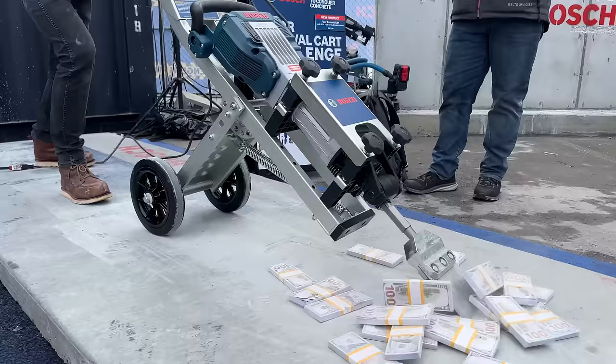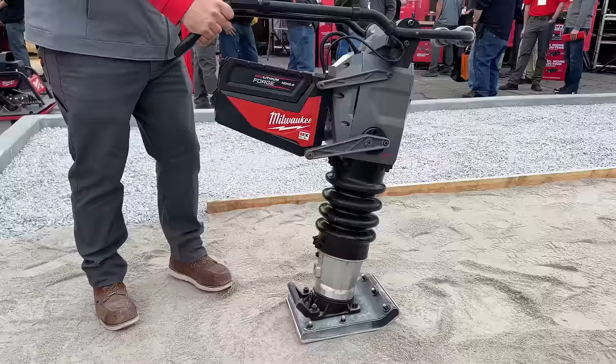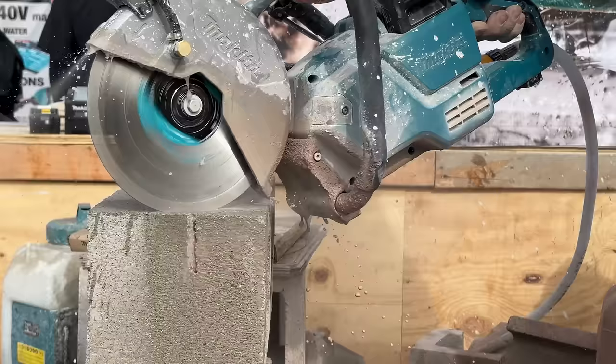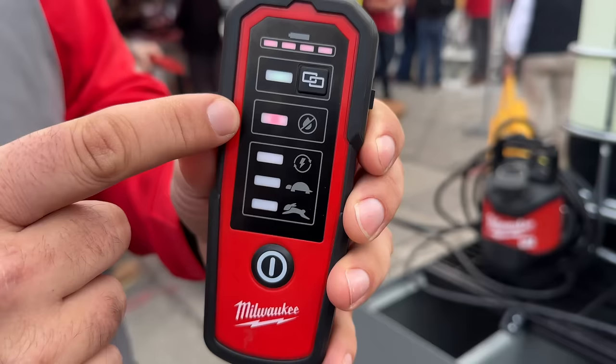Welcome back Tool Fans. Tonight we're at World of Concrete 2024, and we're going to get to show you brand new tools from the likes of Milwaukee, DeWalt, Hilti, Bosch, and a whole bunch more. All that coming up next on the Tool Show.